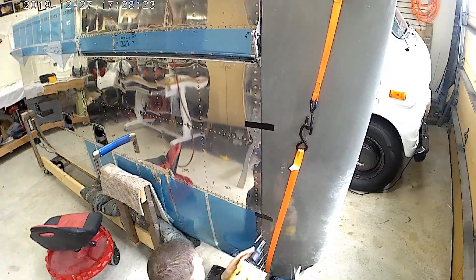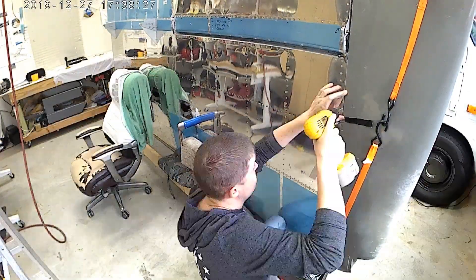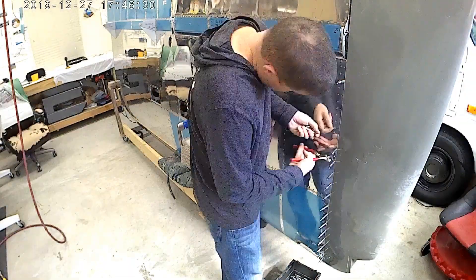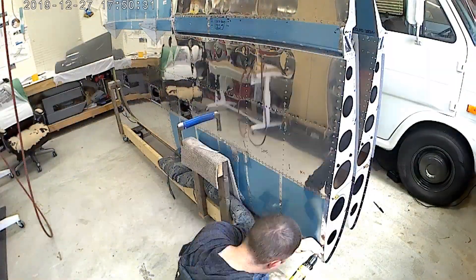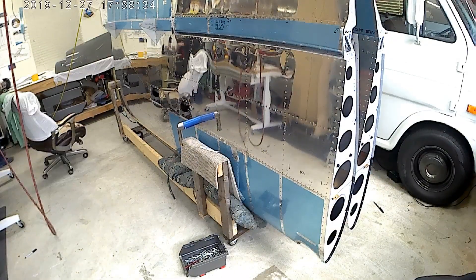So, you start off, you do the strap thing — pretty straightforward. Tape it to the wing. Once you have the wingtip tapes, you drill the holes. I would say pretty straightforward.